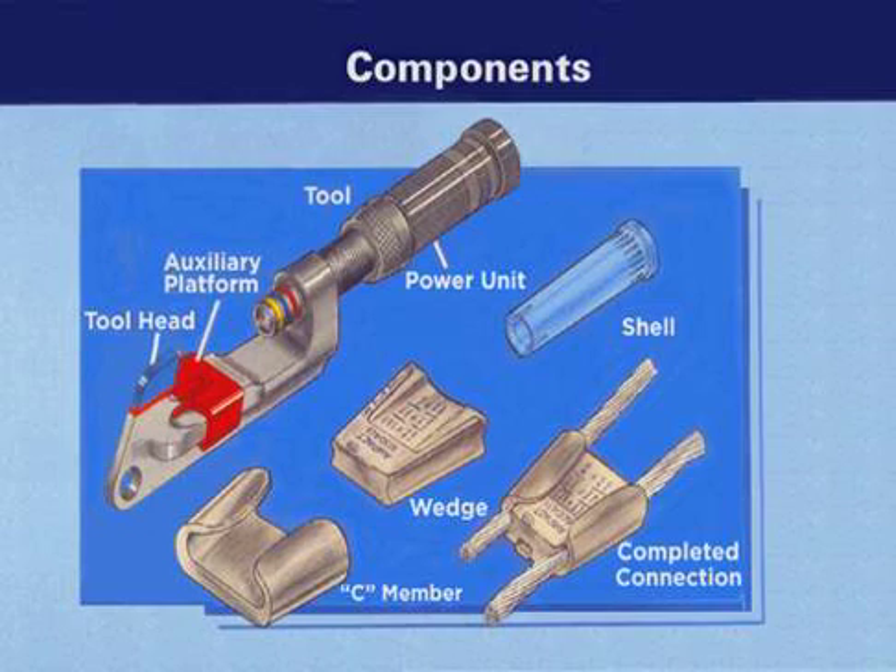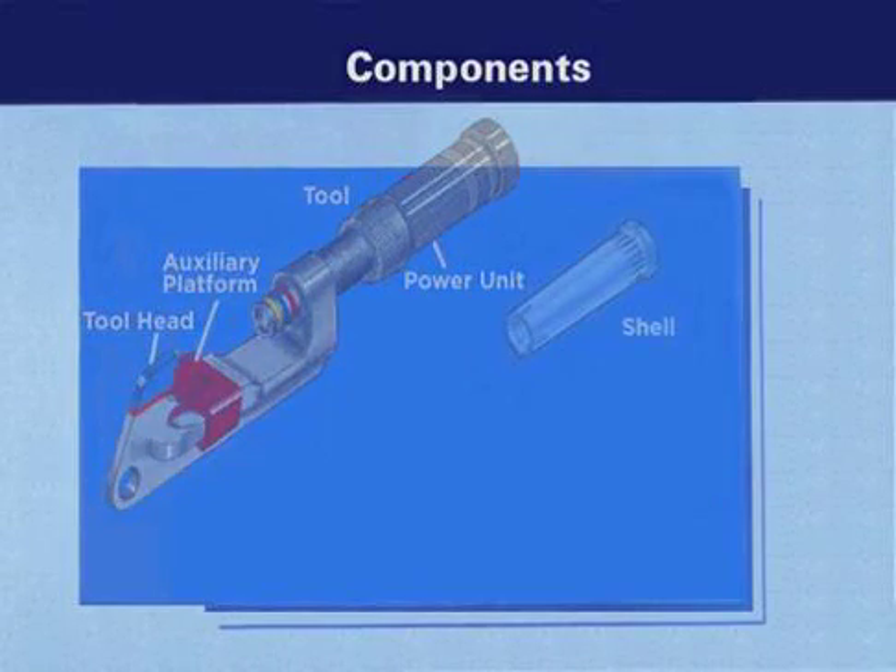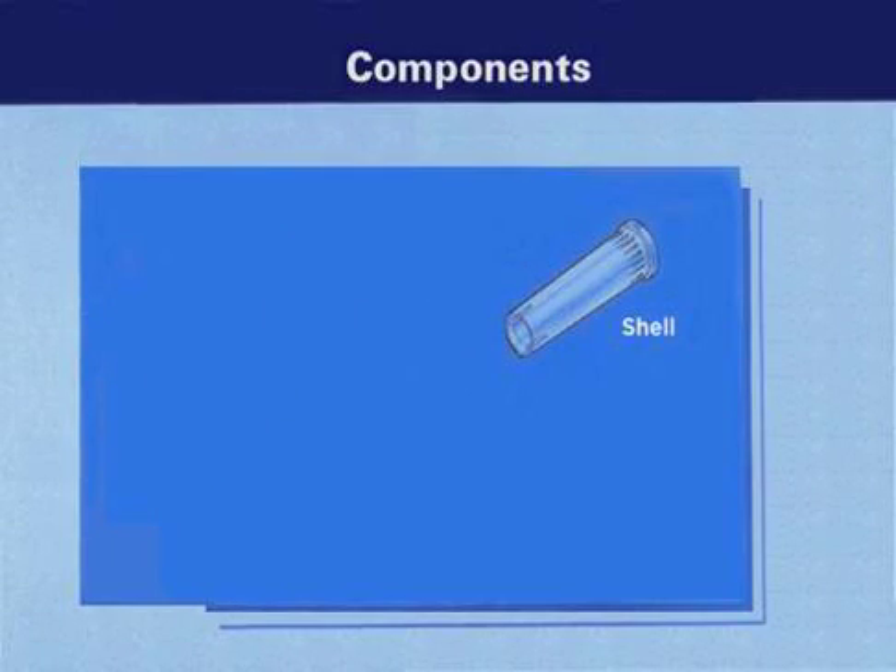Components that make up the AMPAC system include the tool, which consists of a head and power unit. Color-coded shells contain a gunpowder charge that is used to actuate the tool. And the TAP.